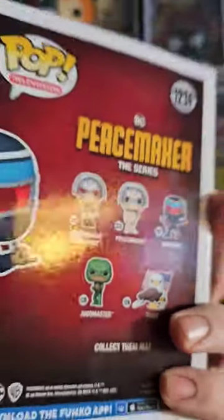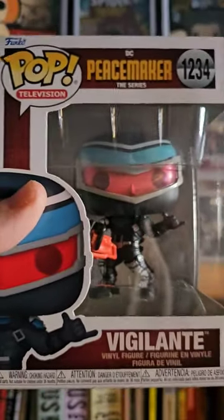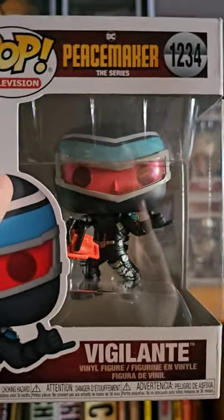Peacemaker himself and all the rest. I saw this Vigilante — he's a favorite character of mine. I've read some of the comics and they're really good. So when I saw a Pop for him I was like, okay, had to be done. There he is.